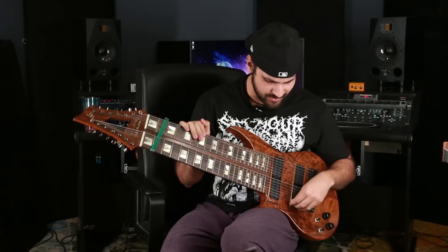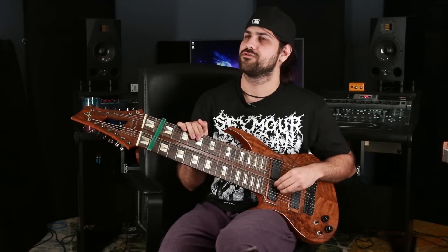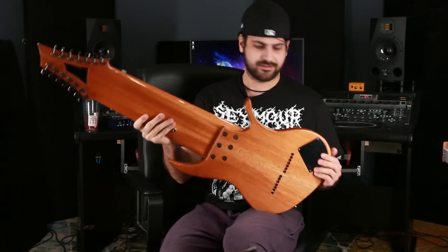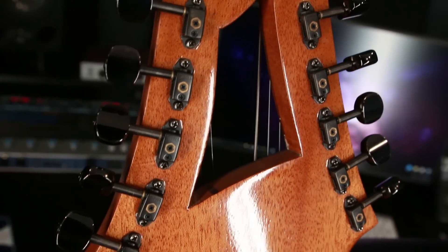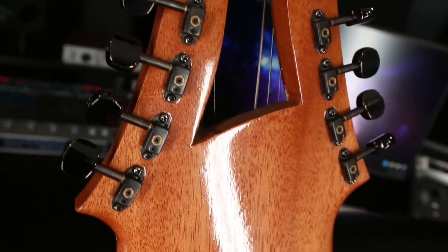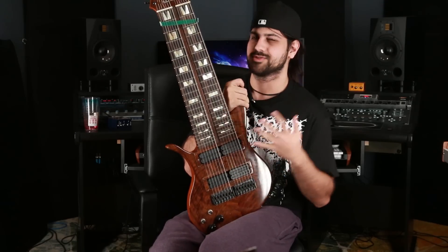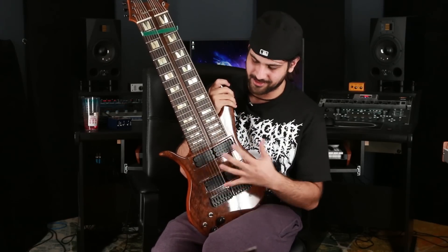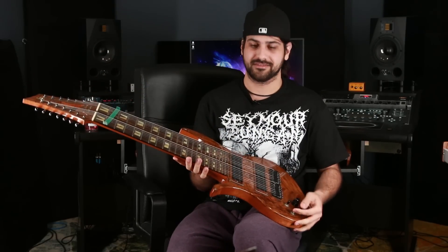I'm using Seymour Duncan pickups — I think they're called the full shred pickups. The tuners are really small, like the smallest you can get. The whole concept is really simple: it's just two guitars with the same sound on a regular guitar body.